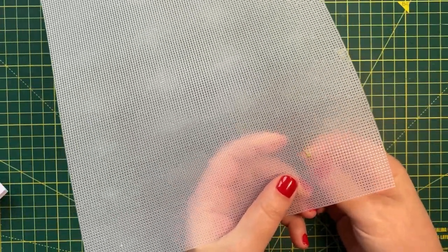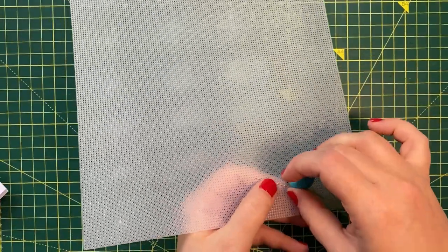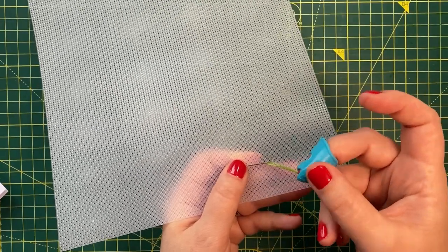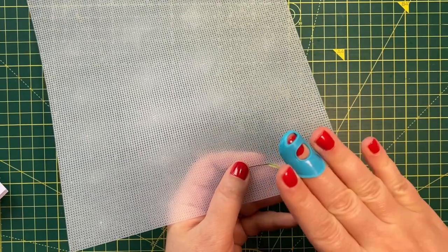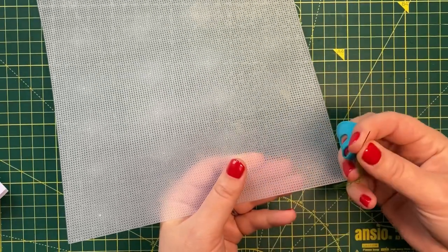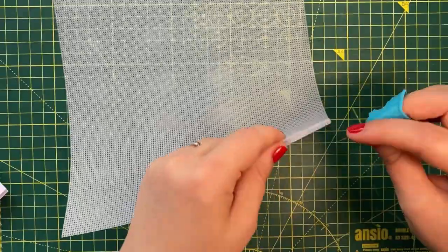If you can, get a thimble. Plastic canvas is a lot stiffer than fabric and can be quite hard on your fingers, so having a thimble can make it a lot easier in terms of getting the needle through the canvas and also finishing the thread behind stitches.